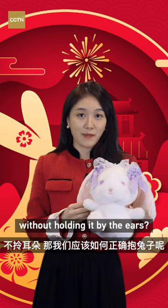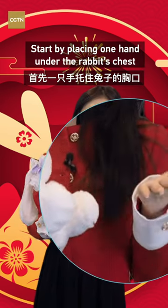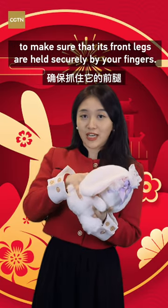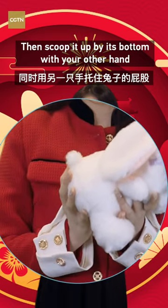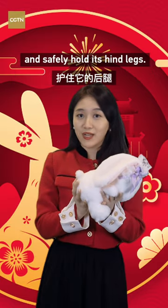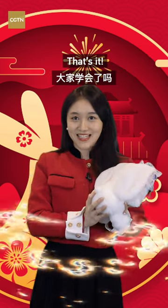So how should we properly handle a rabbit without holding it by the ears? Start by placing one hand under the rabbit's chest to make sure that its front legs are held securely by your fingers. Then scoop it up by its bottom with your other hand and safely hold its hind legs. This way, you can lift it and hold it close to your body.